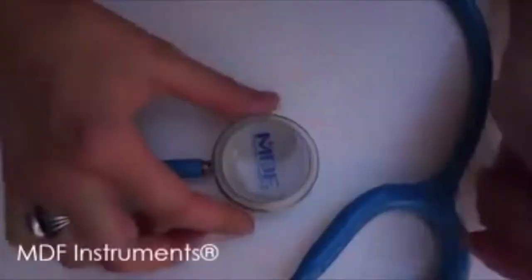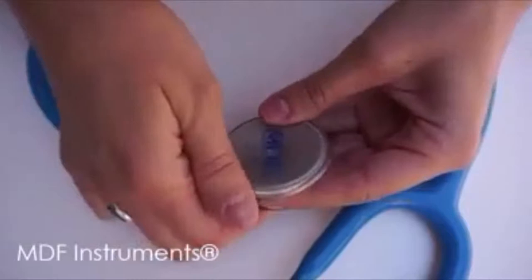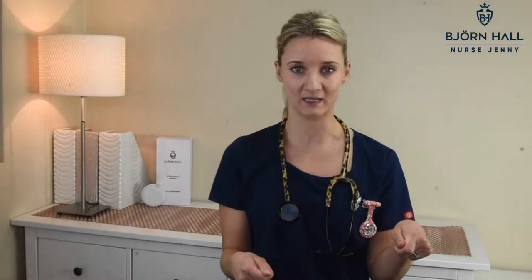So as you can see in this MDF instructional video that I found online, the lady is pushing down on the chest piece and away from the diaphragm, working her fingers all the way around it so that the plastic slips down, and then she is able to pull it off the chest piece quite easily.